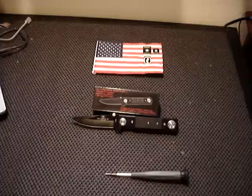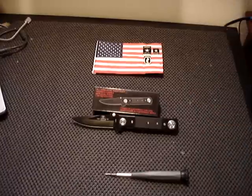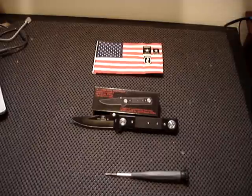I want to thank everybody that has been buying from me. I've really gotten a lot of support since I started YouTube, and I want to express my appreciation to the customers that came to my store. You guys have a good night out there. This is Key, KeyWestKnifeWorks.com. Take care.